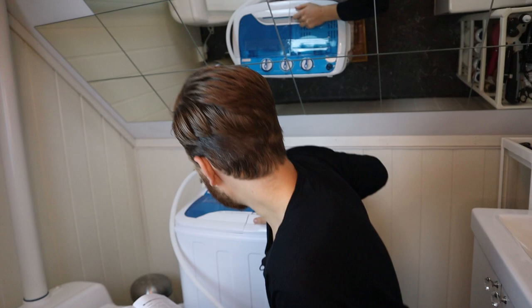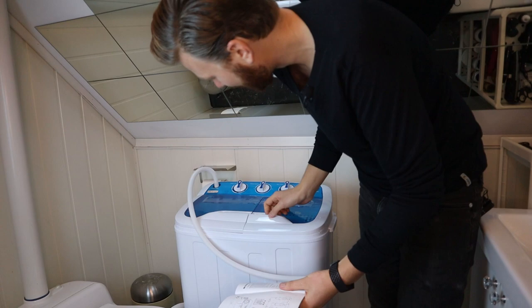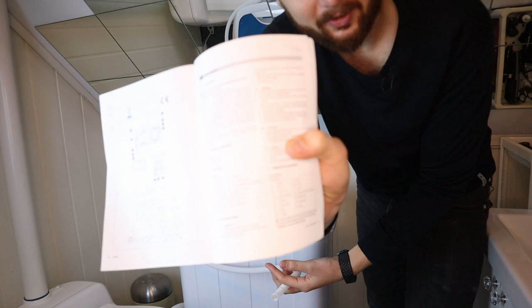I think we're just gonna try it out and see what happens. It says to fill the water up to the level that your clothes... I don't even know — it's written in pretty bad English. It's clearly Chinese.